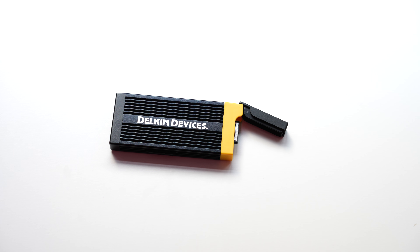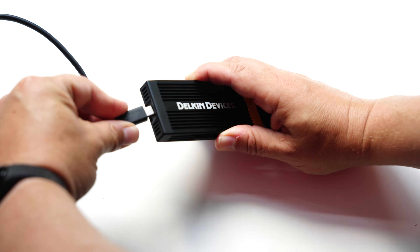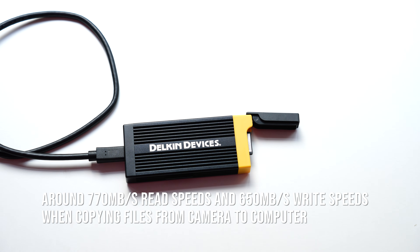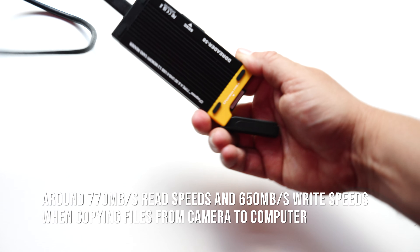I've also speed tested this device and it comes out pretty fast. With the Lexar 320GB gold cards, you're getting over 700 megabytes per second when downloading video files.